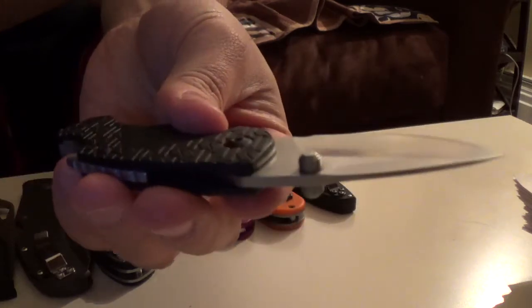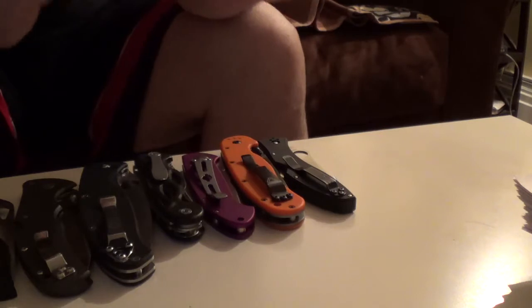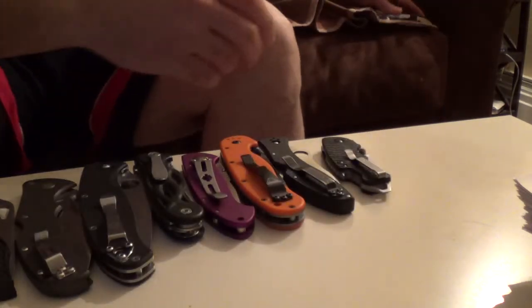Kershaw Shuffle. It's a pretty cool knife. I think lots of people like the Shuffle.